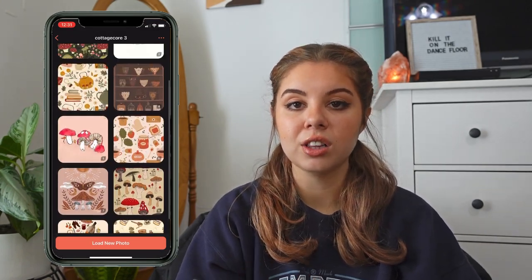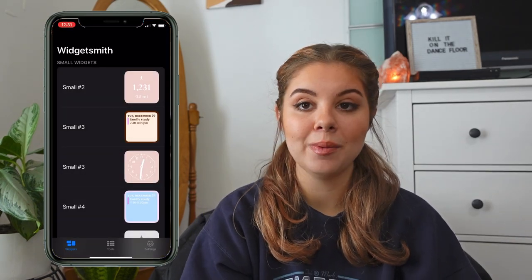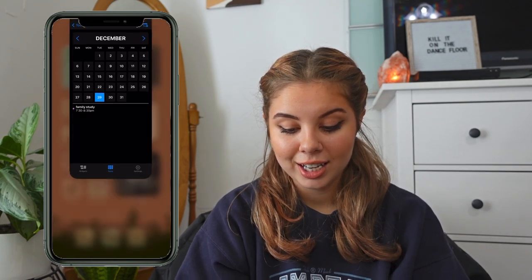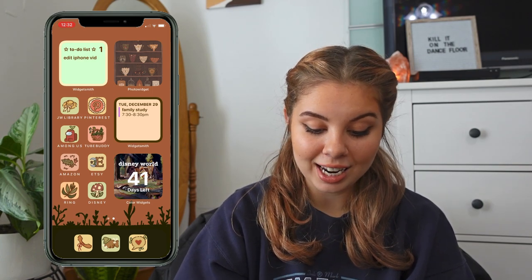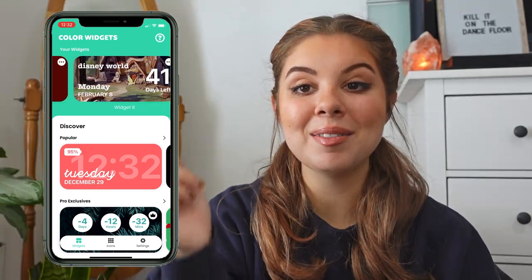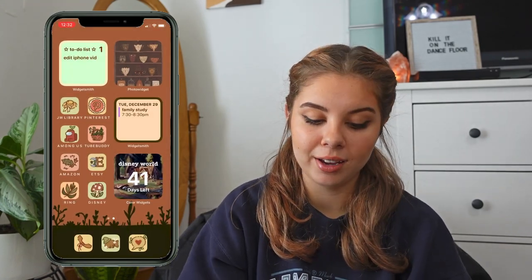I also have another photo widget with a cottagecore collage album. The next WidgetSmith widget is a calendar so I can instantly see what I have going on that day or the next day — you just add events and they pop up on your phone. And the last widget is a countdown made in the Color Widgets app. I used Snow White's Cottage as the design since it matches my phone's vibe, and I'm counting down to Disney World — stay tuned for those videos!